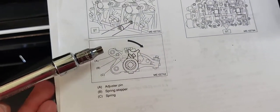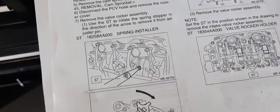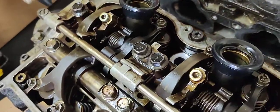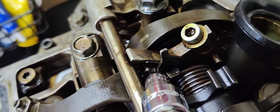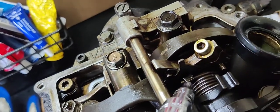As you can see, the manual says to use a special spring installer tool. It doesn't really illustrate exactly how to do it, but you've got the adjuster pin, the spring stopper, and the spring. It says to use the ST to rotate the spring stopper in the direction of the arrow to remove it from the adjuster pin — that's really the only explanation. You've got this little bracket here and a pin, and this thing is kind of a U-shaped bracket with spring tension pushing it in one direction.